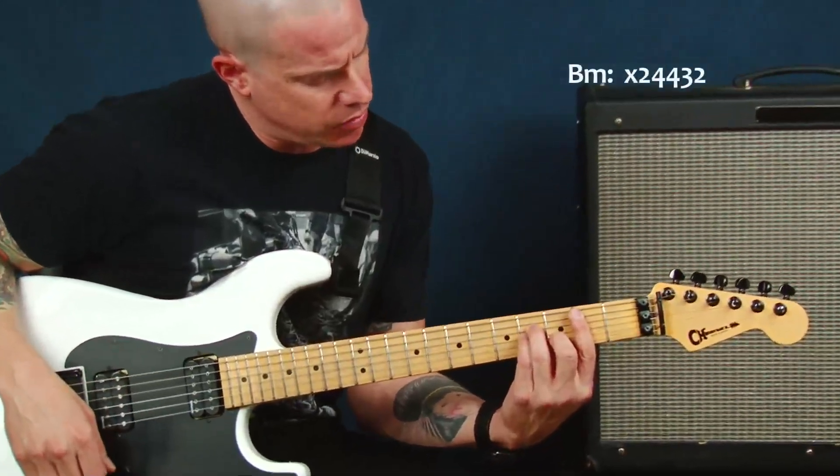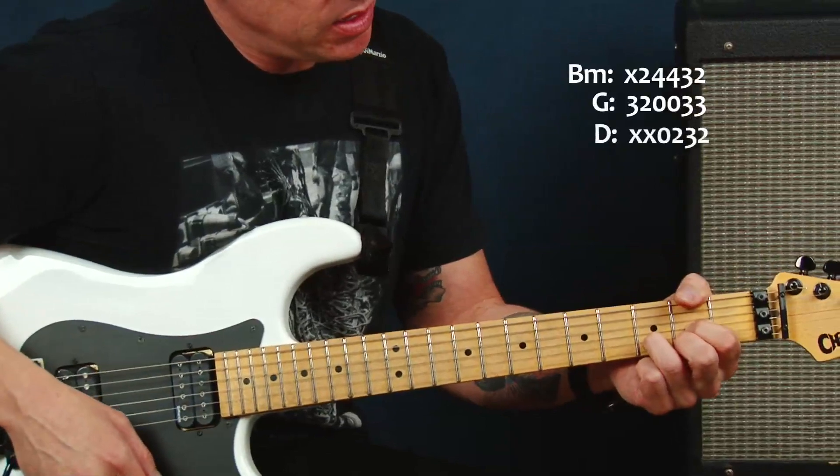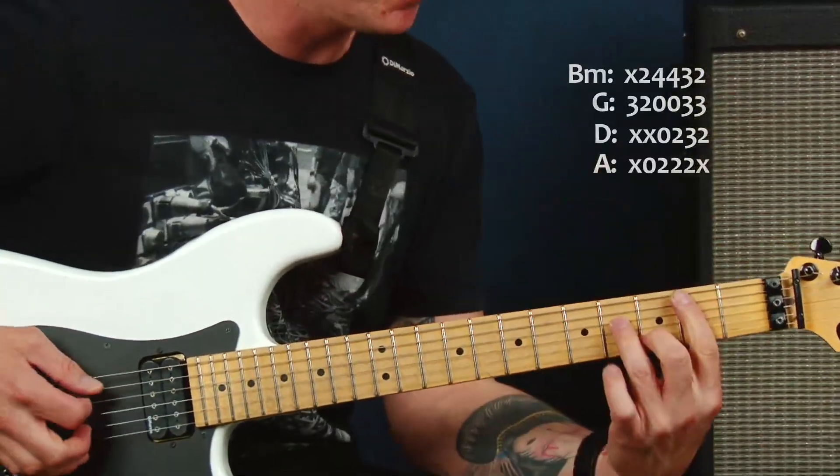Essentially I'm going to be playing my B minor chord, my G chord, my D chord, and my A chord — all kind of standard issue. We might do some fun things off the B.